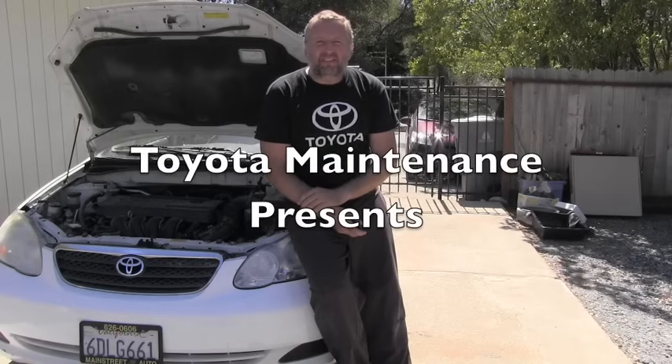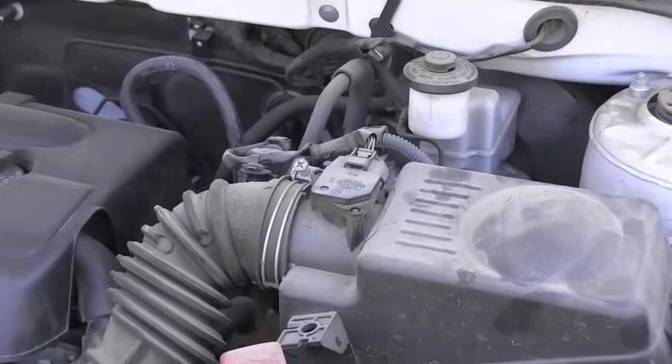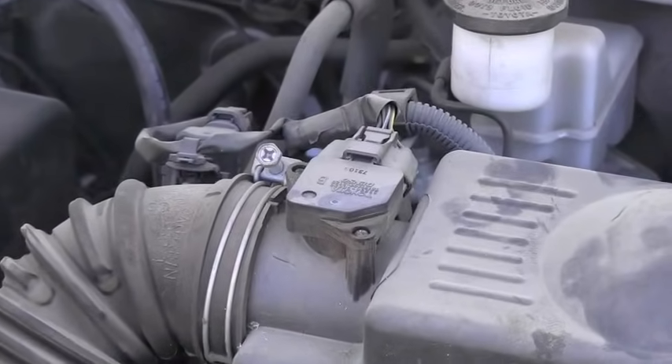Hello Toyota friend. I have here today a 2008 Toyota Corolla CE and I would love to show you how to correctly clean the mass airflow sensor, also called MAF. This is the location of the MAF sensor.